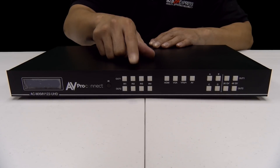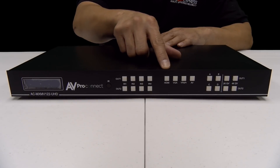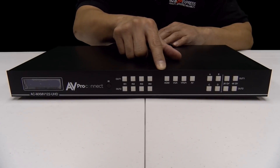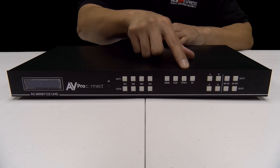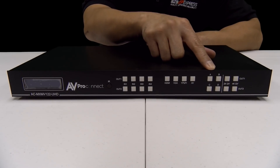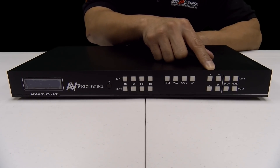This is to select the input for the desired output port. Moving over to these buttons here, this allows you to select the source type for the input groups. You'll see it labeled HDMI, VGA, YPBPR, or AV. Now to the buttons here labeled A, B, C, and D — you can set both outputs to multi-viewer mode with these buttons.